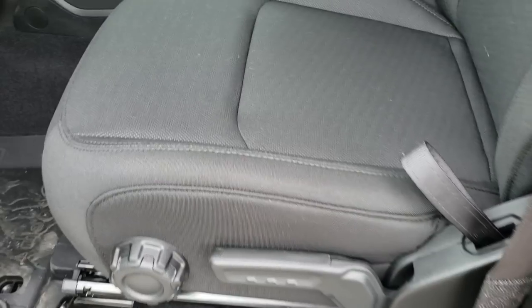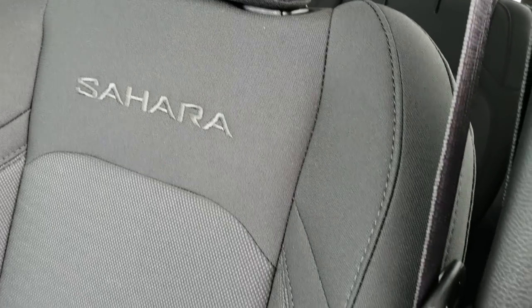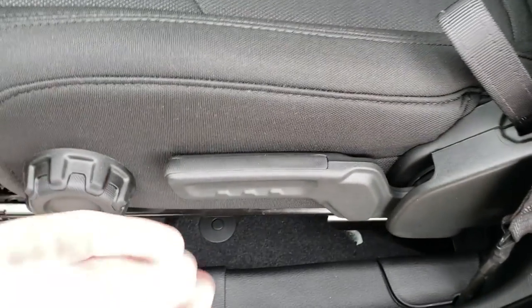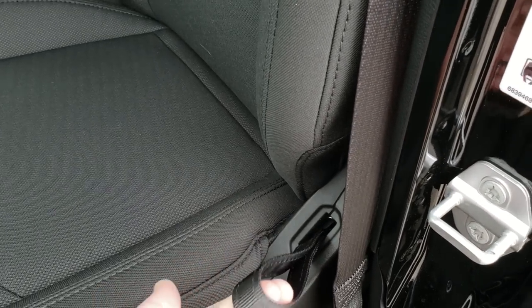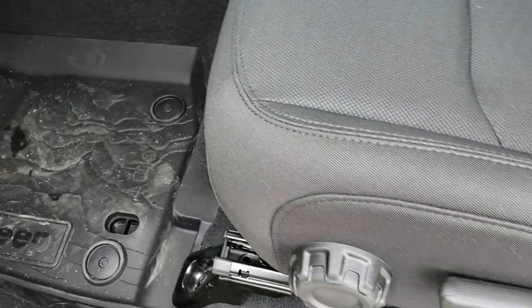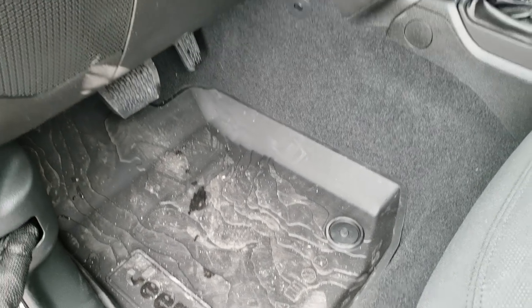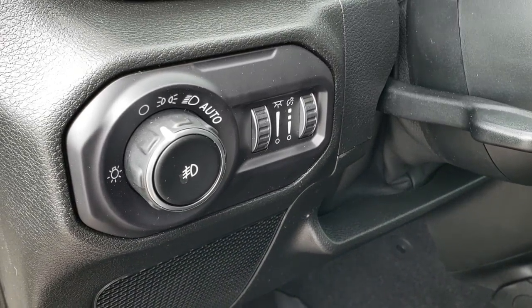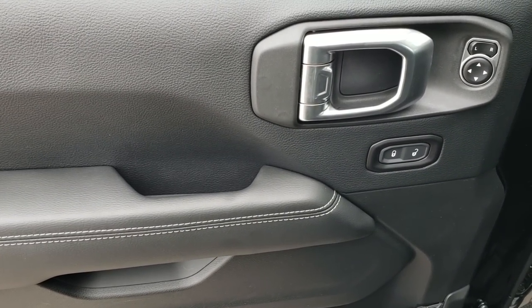This is a Sahara package but it has the cloth interior, so you can see what that cloth looks like. You still get the Sahara stitched into the backrest. It has the driver's seat height adjuster, lumbar support, and backrest adjustment. It has the all-weather topographical floor mats, which are pretty cool. Auto headlamps, and this is what the new door looks like as well.